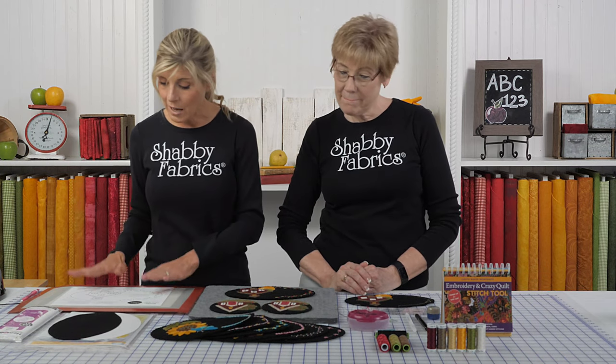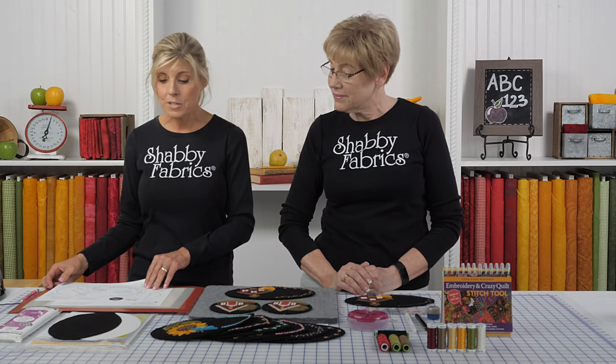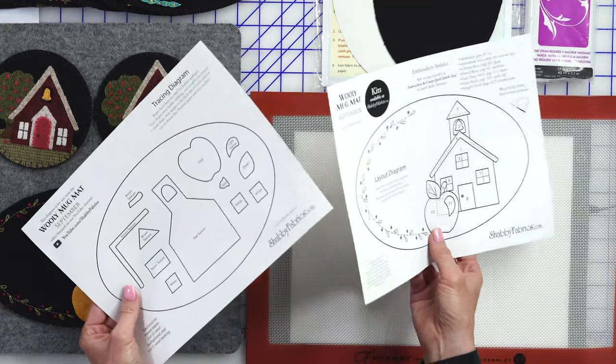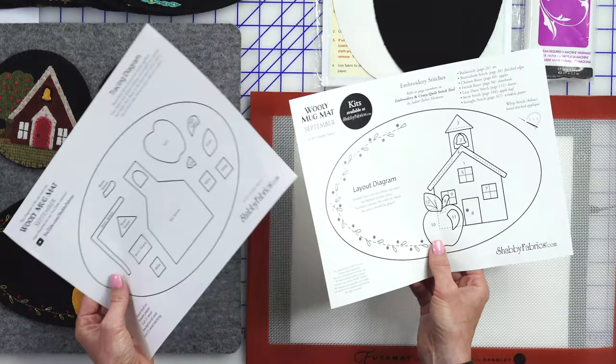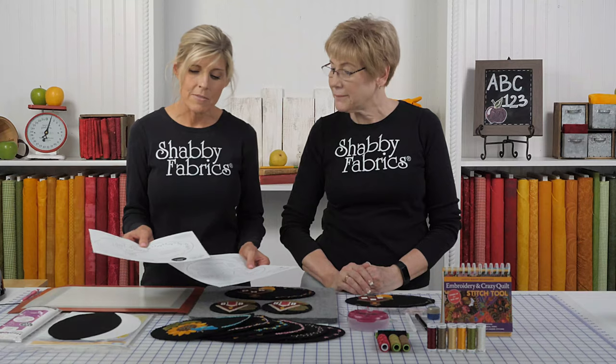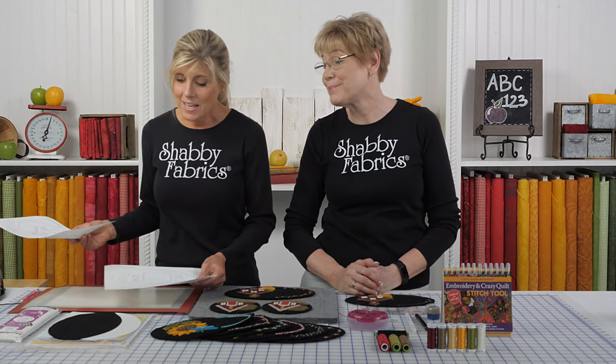You'll want to download your two pages — you're looking for the Wooly Mug Mat for September. Each design has two pages: the tracing diagram where everything is reversed for fusible applique, and then also your layout diagram. A lot of times patterns only have the reverse for fusible applique and don't include the layout, so you don't know where to put your shapes.